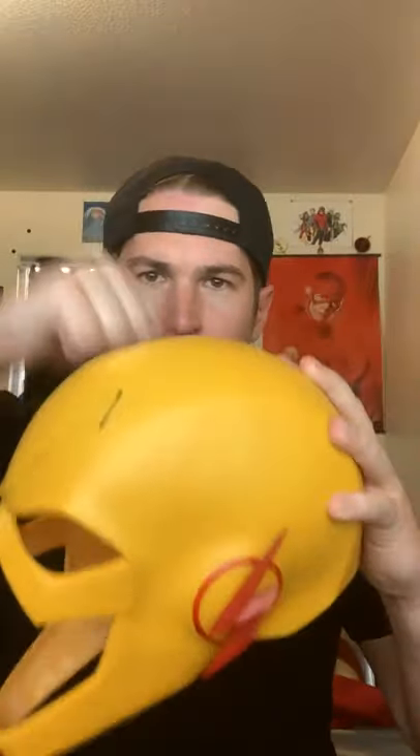And while we're on the theme of the Flash, this is the Reverse Flash one-piece mask. I'm not sure what it's made out of — it might be resin or urethane — but it's got some bend to it while still being nice and sturdy.